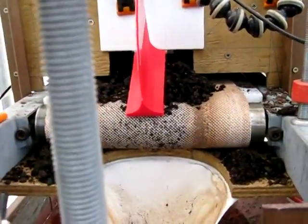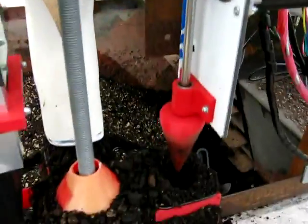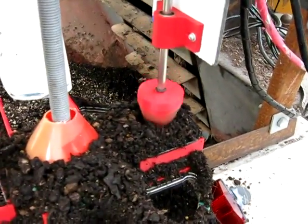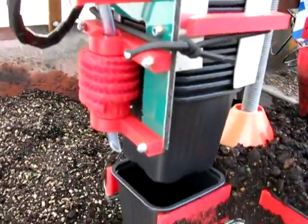Third is the conveyor belt itself. It just measures out one pot's worth of potting mix. Next is the carousel — it just turns around. And then the pot sensor just corkscrews off a pot.